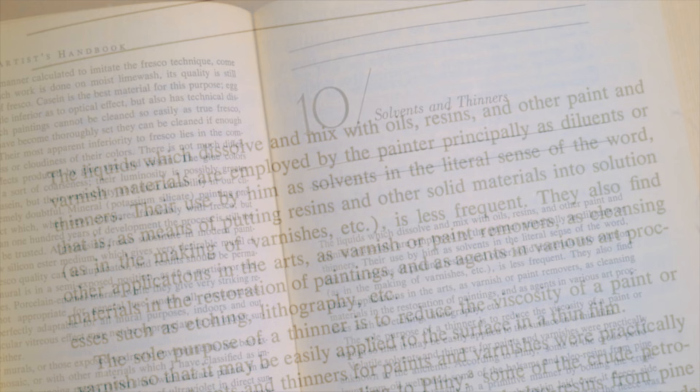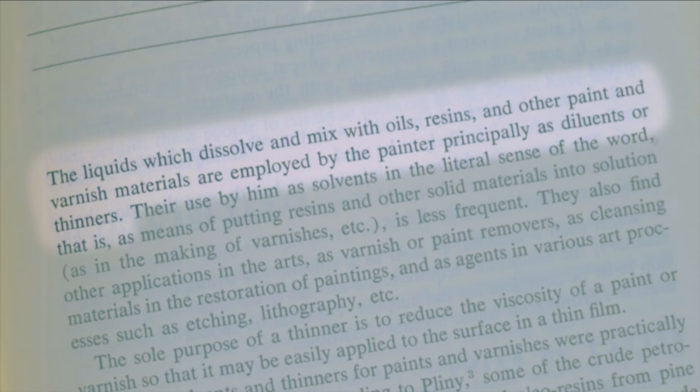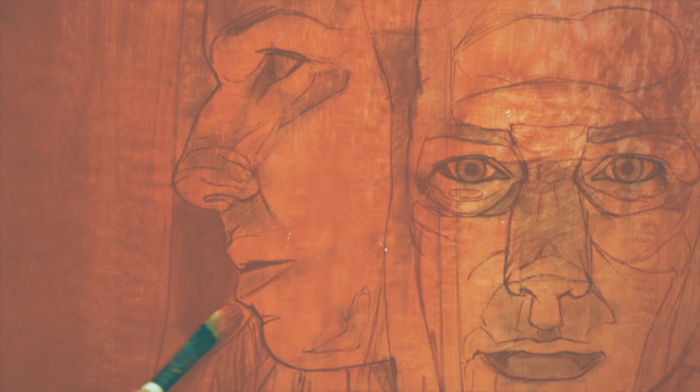Solvents and thinners. The liquids which dissolve and mix with oils, resin, and other paint and varnish materials are employed by the painter principally as diluants or thinners.